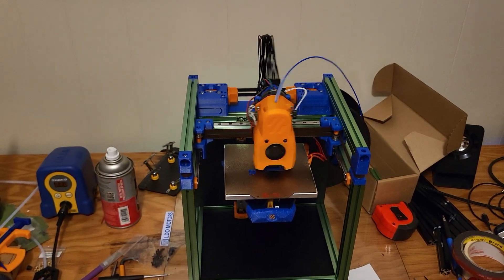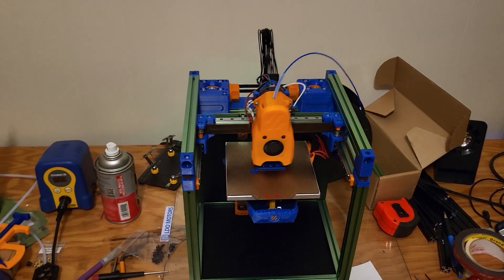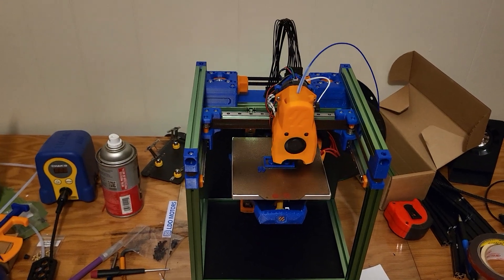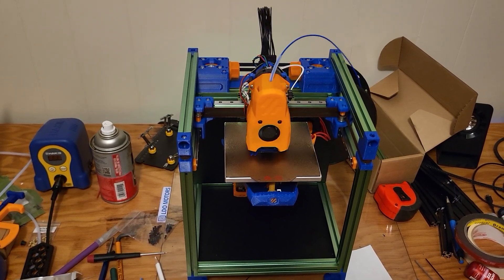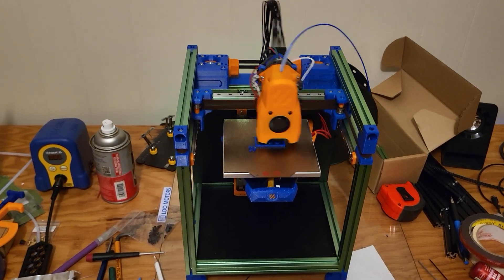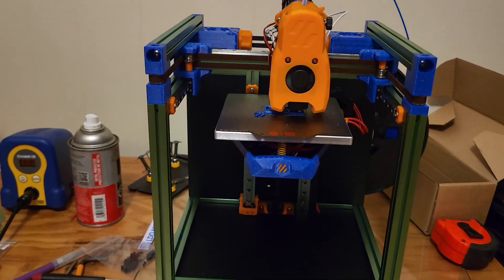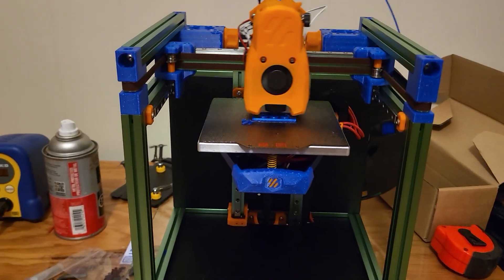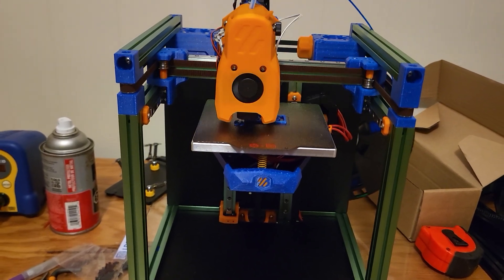Voron is basically a team of guys that release all the designs for 3D printers for people to build. This is the smallest, most compact one, but still very capable. They're CoreXY motion system 3D printers, and as you can see they're fairly fast. It's got a heated bed and it's printing at 210 degrees right now because it's printing PLA. It'll print up to 250–260 degrees for ABS when enclosed.